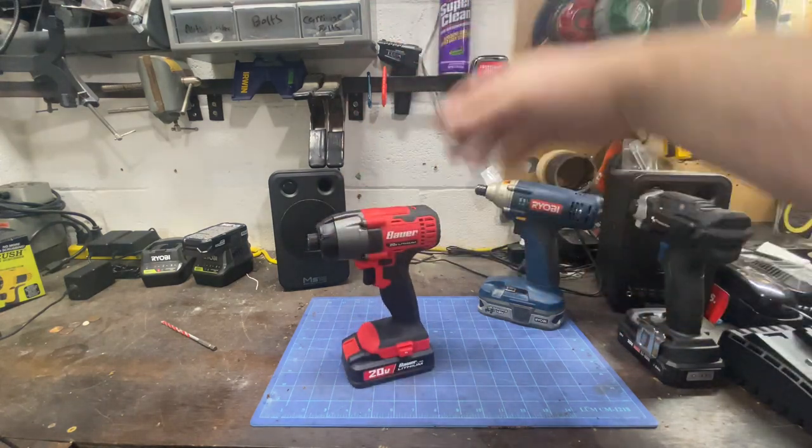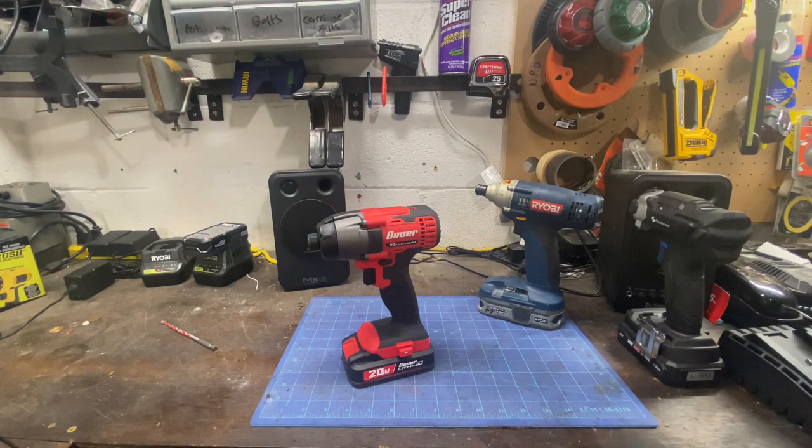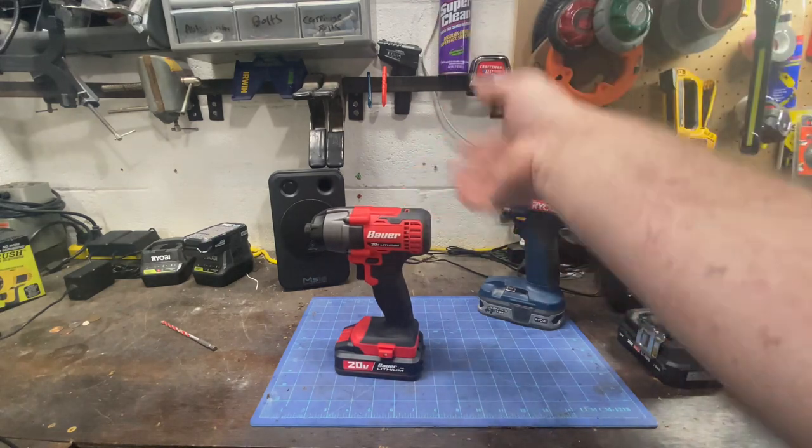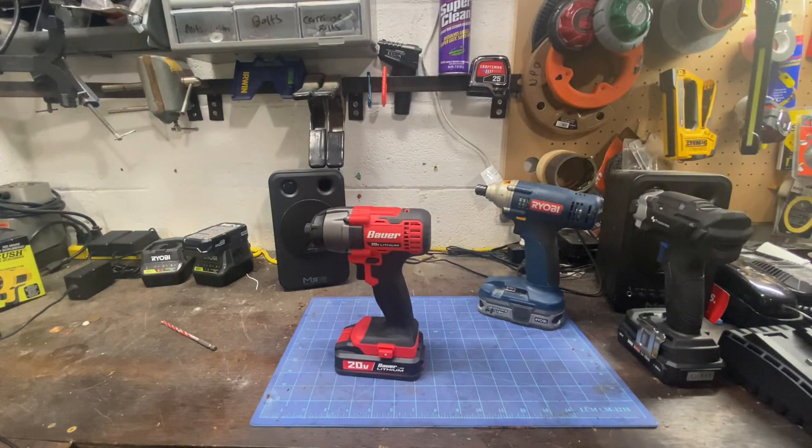End of the day, not a bad impact at all — priced right. Their batteries aren't that expensive, and they're right on par with Ryobi batteries, which are pretty much always on sale. They've got a two-pack of 4 amp hour batteries at Home Depot right now for $79 — that's a heck of a deal. Bauer — I was impressed, I'm glad I tried it. I'm gonna pass it on down the road, but I was surprisingly impressed.